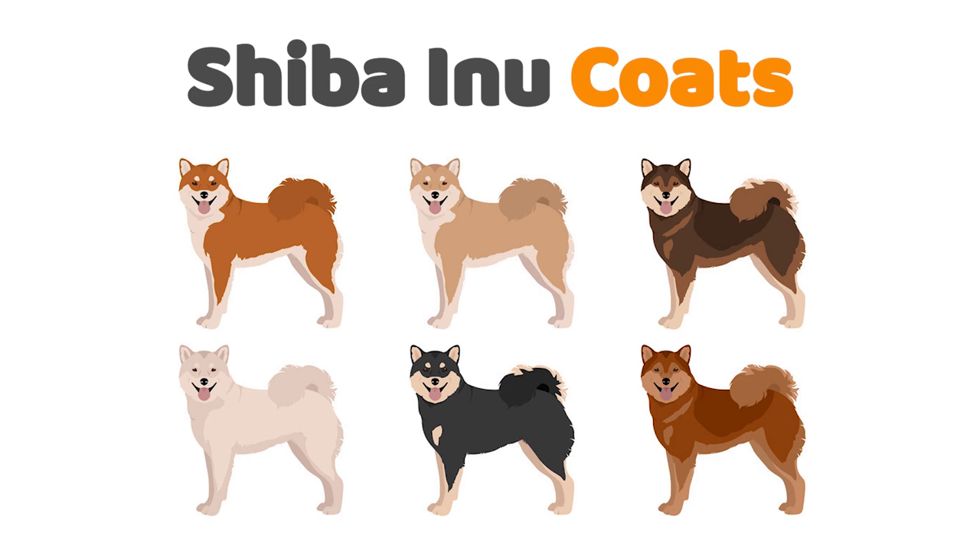The most mysteriously captivating of the three coats is the sesame coat. A sesame's magnificent wolf-like coat is both rare and intriguing. For Shiba Inu enthusiasts, finally setting eyes on a true sesame is an exhilarating treat.